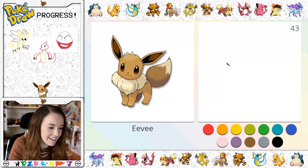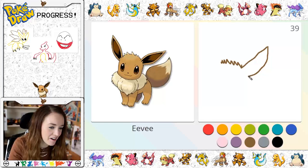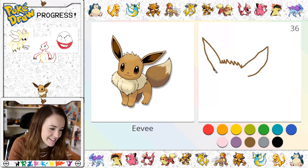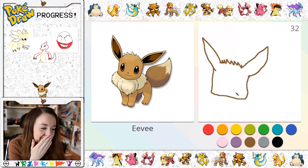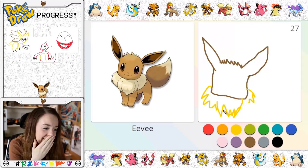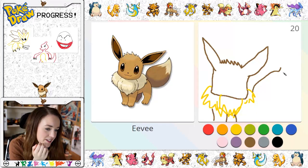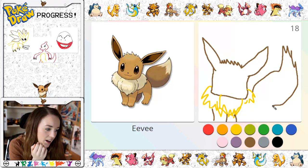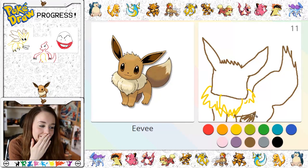Eevee! Yay, I love Eevee! Okay, he's got his little fluffy hair and his body — well, Eevee's not shaped like that, but never mind. It's so hard with a keyboard and mouse. Oh no, he's got a really square head, I'm so sorry Eevee, I do promise I really like you but you just look a bit weird. And he's got a big poofy tail, and then he's got his little back leg, and he's got a leg kind of hiding over there.